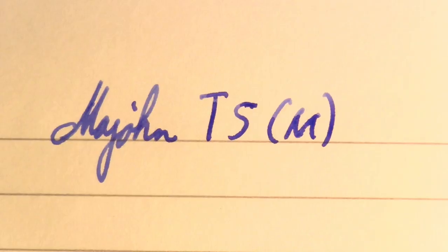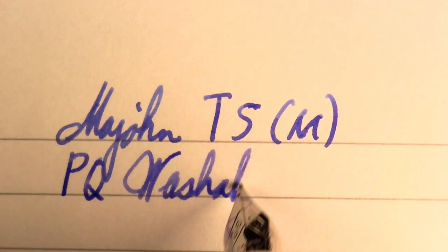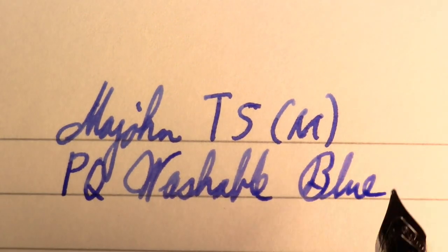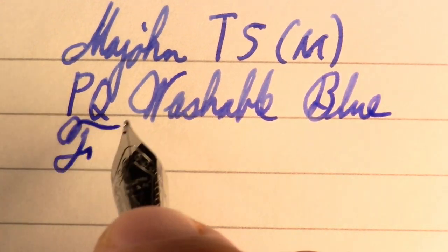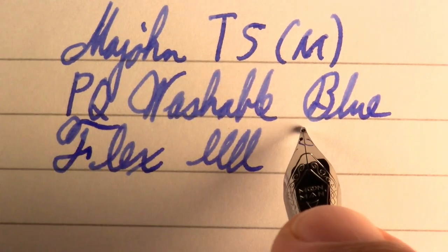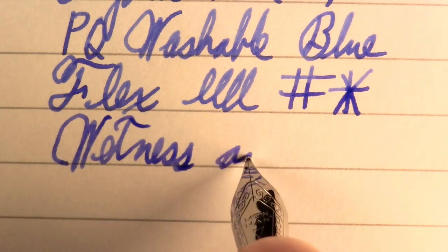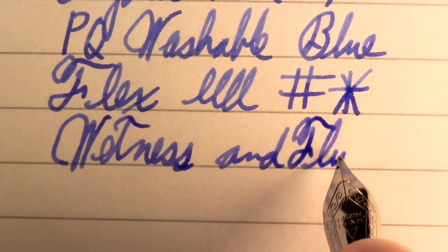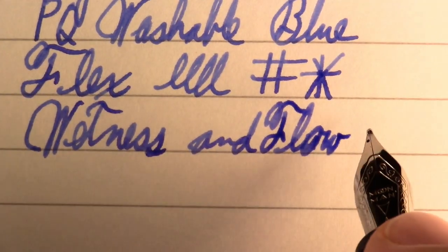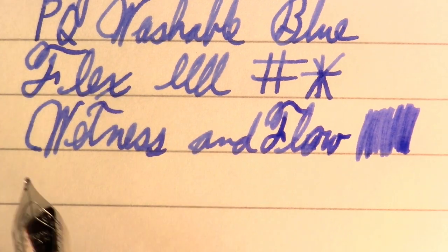This is the Majan T5, using a nice bit of Parker Quink washable blue. As far as flex, it's not really a flex nib, but fairly smooth feeling. I like the size of the pen in my hand — I don't need to post it. It's got a comfortable weight and a very quality feel. I'm impressed. Wetness and flow — we're not going to sing praises of rapture, but I like it so far. First impressions are good.